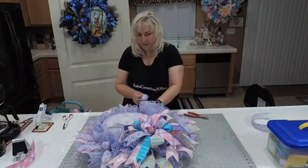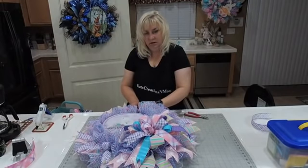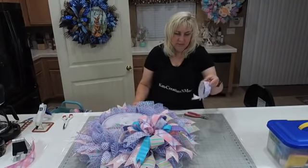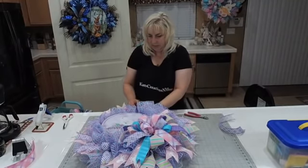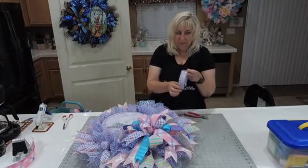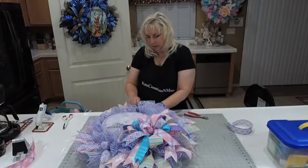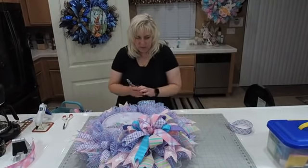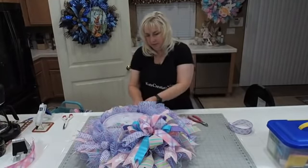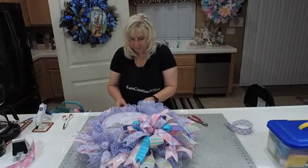One thing we noticed is that a lot of ribbon manufacturers are going cheaper on their ribbon. These are really nice cotton canvas, but people are trying to replicate that look with a satin or polyester finish — a simulated look, not the true ribbon we're used to using. I hope that's not the going trend, because we love good quality ribbon.